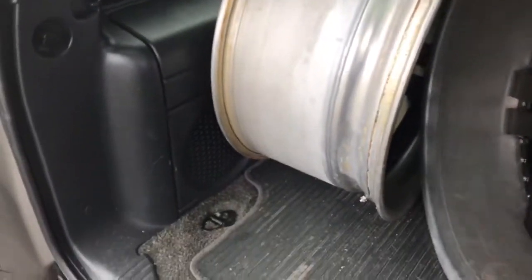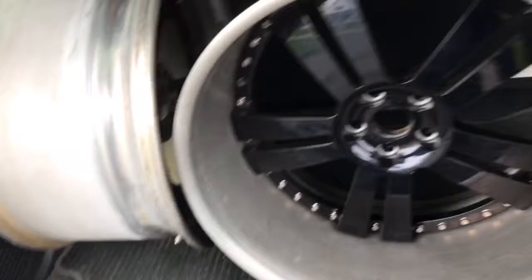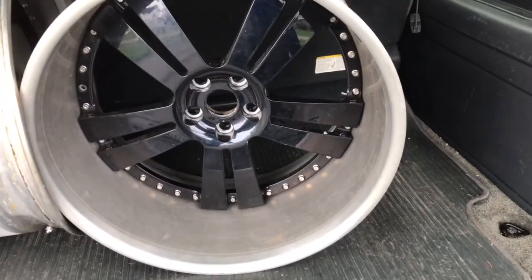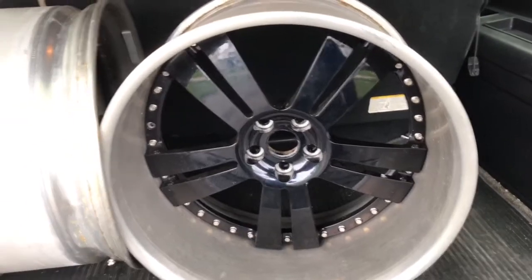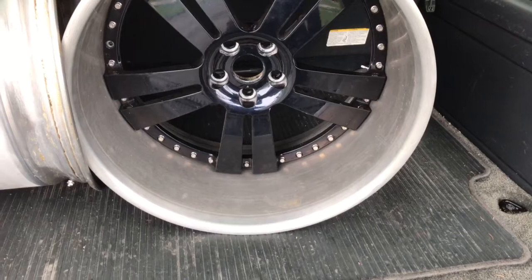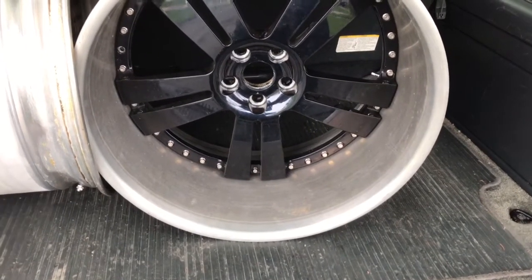Got my rears back, got those taken apart — at least the tires taken off. I'm about to get ready to split these rims and get ready to get them primed and prepped for paint, so stay tuned.